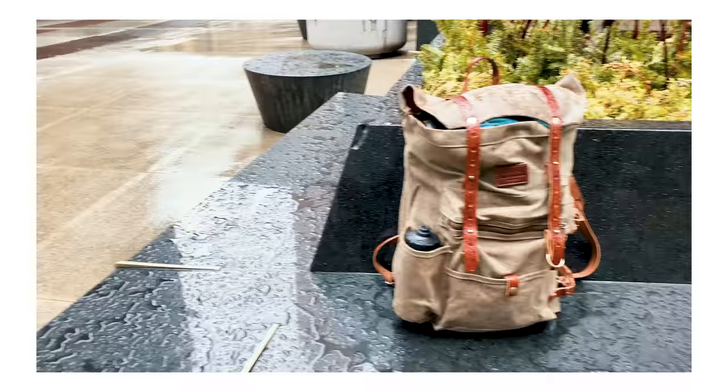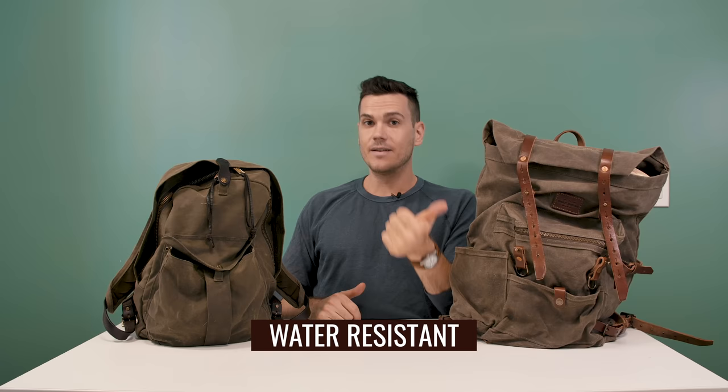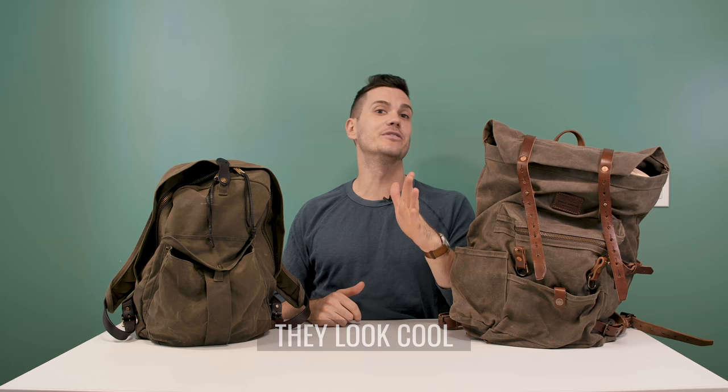That caught on and led to wax canvas raincoats, tents, bags, and what we have here. There are three reasons people love bags like these: they're water resistant, they're extremely resistant to tearing and abrasion, and they look cool as hell. Wax canvas ages really beautifully, and people often resell their old bags at a profit because people love the look of old wax canvas bags so much.